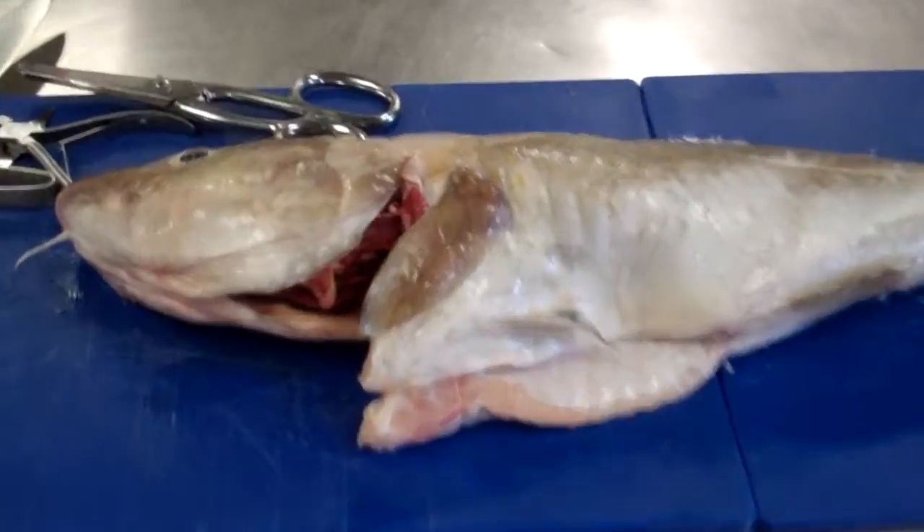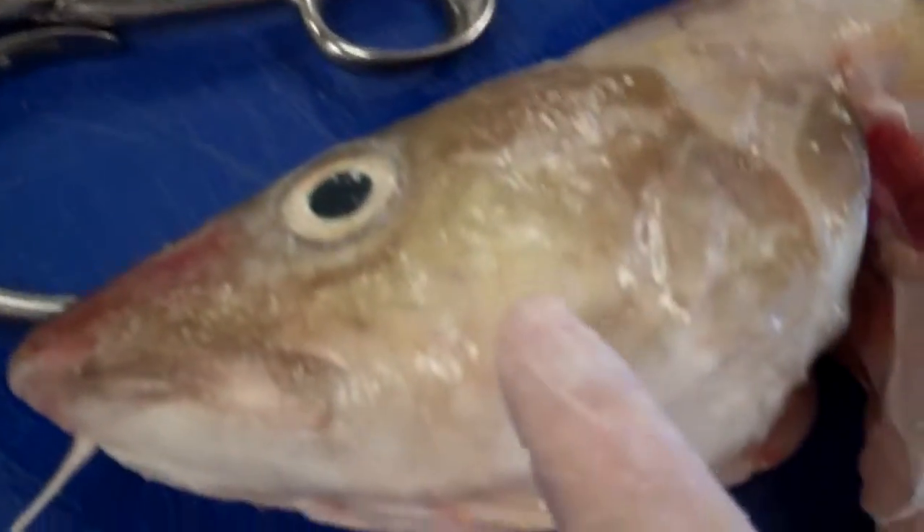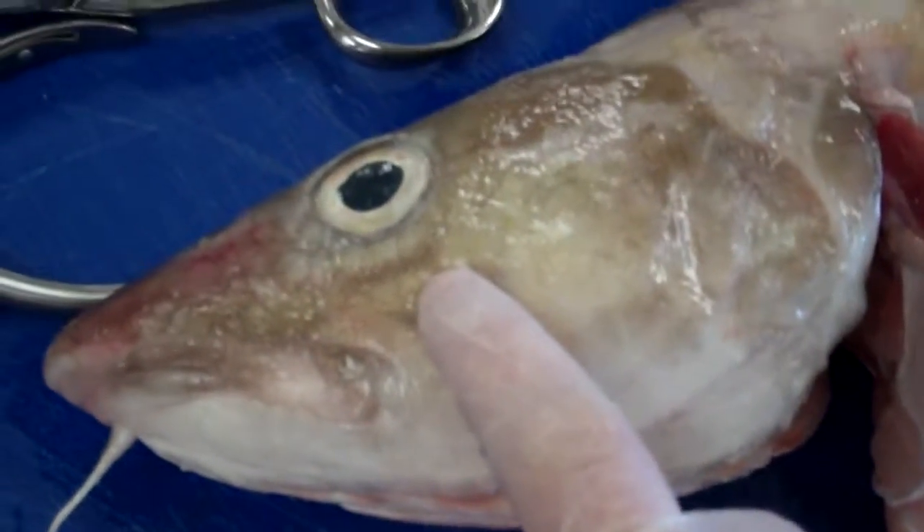Here we see a whole fresh cod. As you can see, we're going to talk about quality points again. We have the eye which is nice, clear, and not sunken. Nice covering of sea slime, no tears or rips in the fish or the flesh.